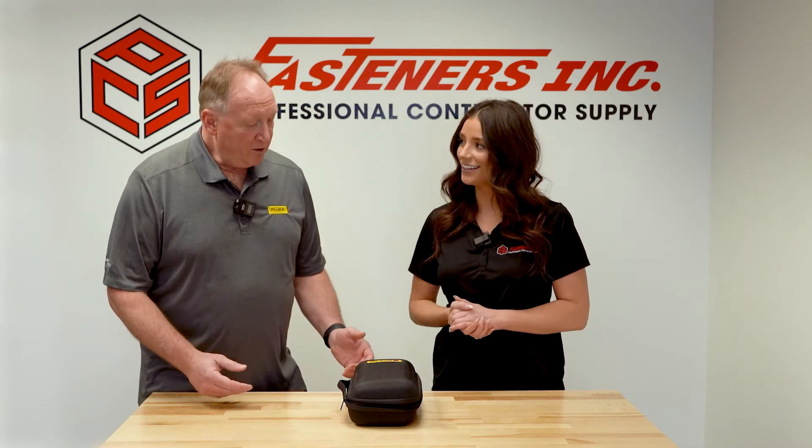Sean, what can our customers expect when they purchase the Fluke 378FC clamp meter? Great question.